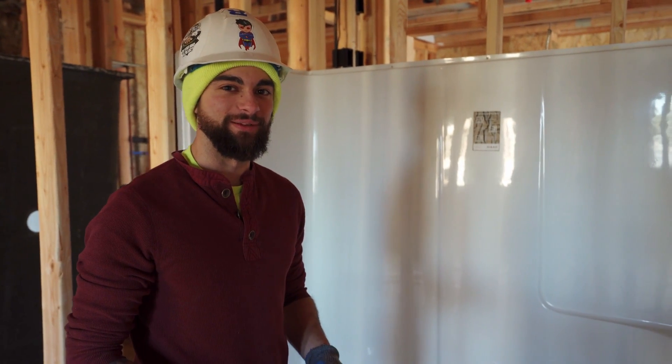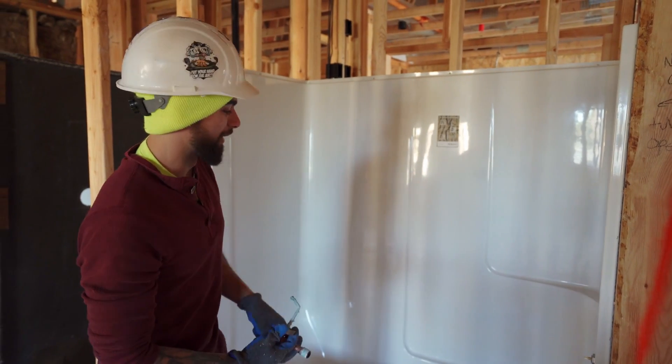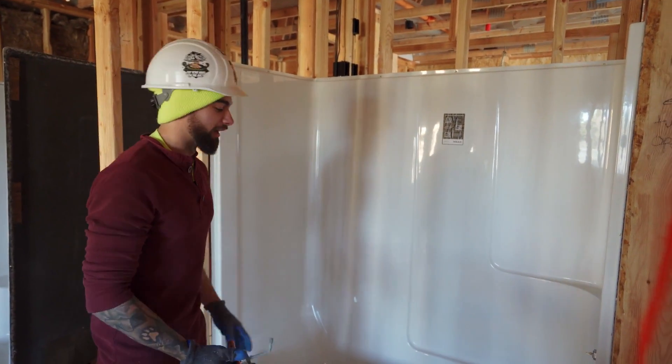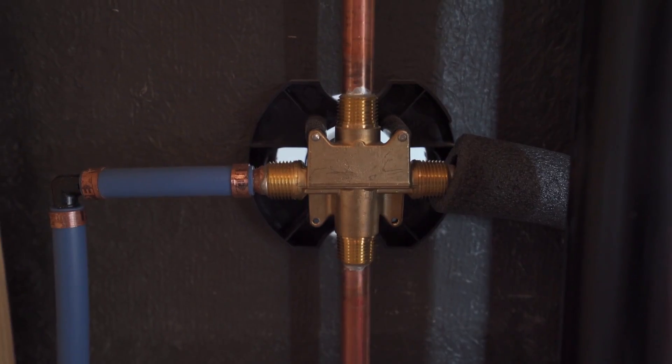I'm Caleb Morris with Goulton Plumbing. Today we're doing a one-piece tub install. It comes in one solid piece. We get it in, level it out, get the shower valve all ready to go.